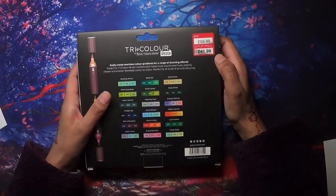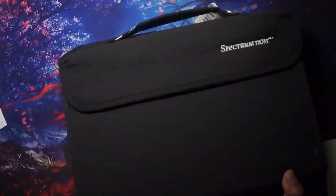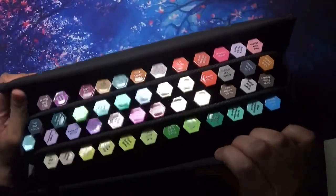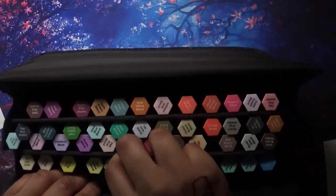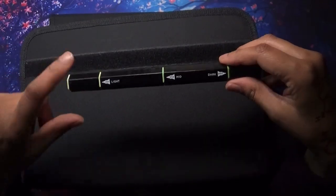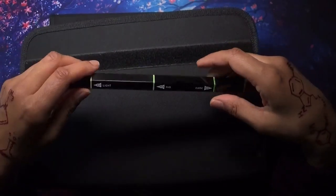Let me just show you – in this big case here, this Spectrum Noir case, I do have the set of Spectrum Noir Tri-Blends. These are the Tri-Blends, and I've got the essentials and the other sets – I think there are two sets of 24, though I'm not 100% sure.